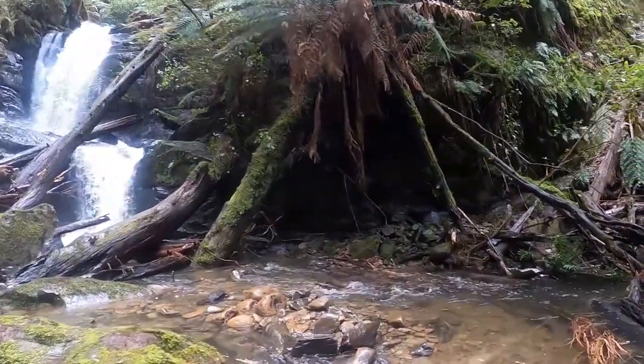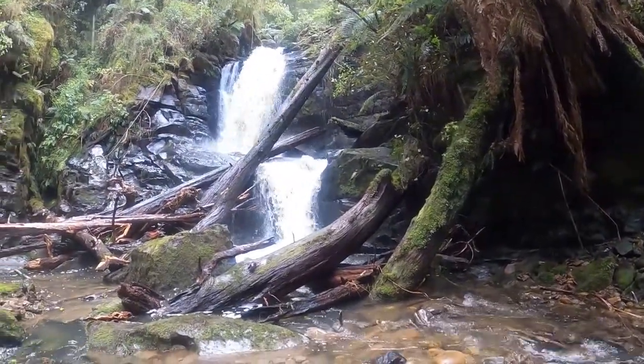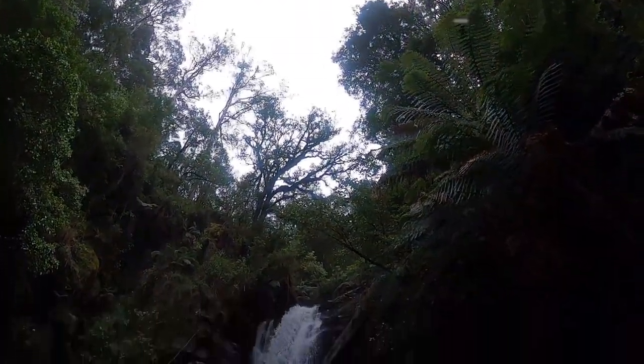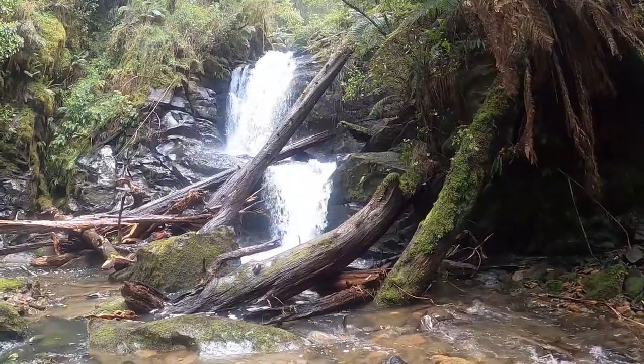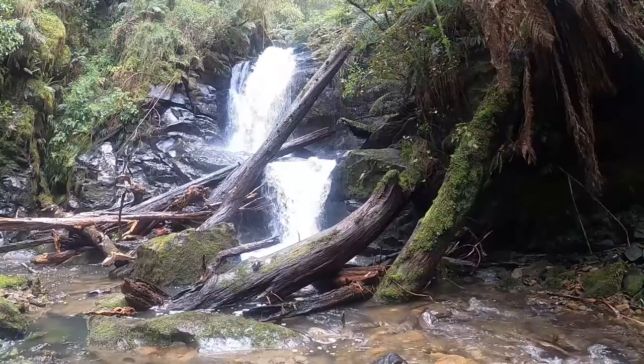I'm pretty much finished shooting, probably going to head back soon, but it's been a pretty good mission. Just started pouring rain, camera got soaked. This is a sick waterfall, definitely worth the effort getting here — or down here, I would say.